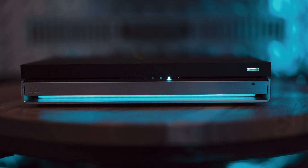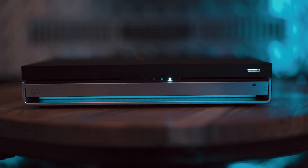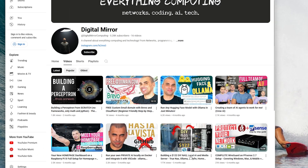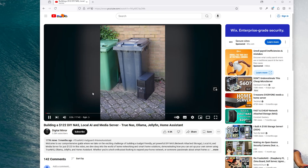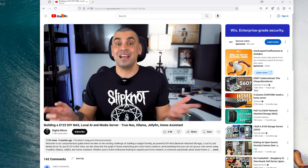Hi everybody and welcome back to the channel. Today I want to show you guys an all-SSD/NVMe NAS that can also work as a home server, private cloud, or any other OS or virtualization platform that you want. I did a free NAS for a friend of mine out of his garbage junk computer, and when I told him about it, this was his answer.